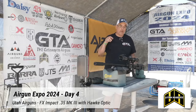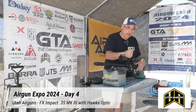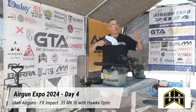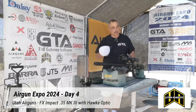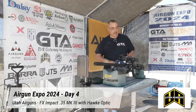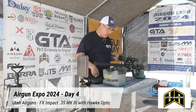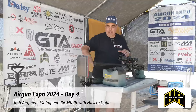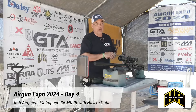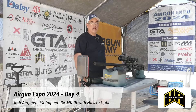Thank you to Utah Airguns for sponsoring this segment and hooking us up with great product. We're going to be using the Hawk Frontier 34 scope. I don't know exactly what this gun's going for right now — probably $2,500 plus. The scope is $1,500 plus or minus. So we've got a lot sitting here — it better shoot well, and boy does it ever. We've also got our True Ballistic Crony going, which is radar-driven and brought to you by Utah Airguns as well.